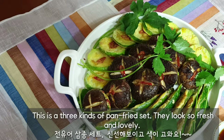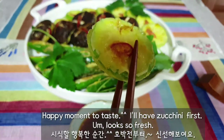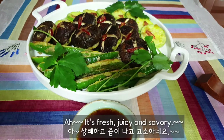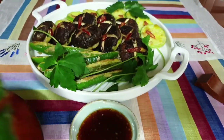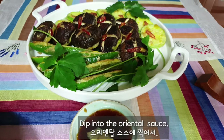This is a 3 kinds of pan-fry set that looks so fresh and lovely. Happy moment to taste! I will have the zucchini first — mmm, it looks so fresh. It's fresh, juicy, and savory. Now the chili pepper, dipped into the oriental sauce.